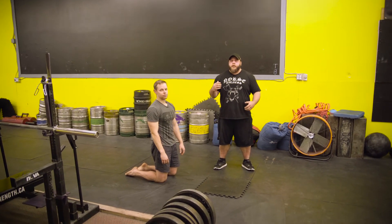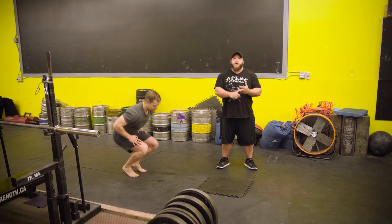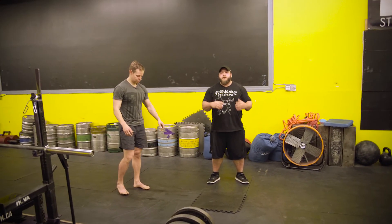Week one you might do three sets of 30 seconds. Week two, three sets of 45 seconds. Week three, three sets of 60 seconds. When you get to week three, you'll move to week four — a lot of times we'll have you go back to three sets of 30 seconds and we'll load up a plate.